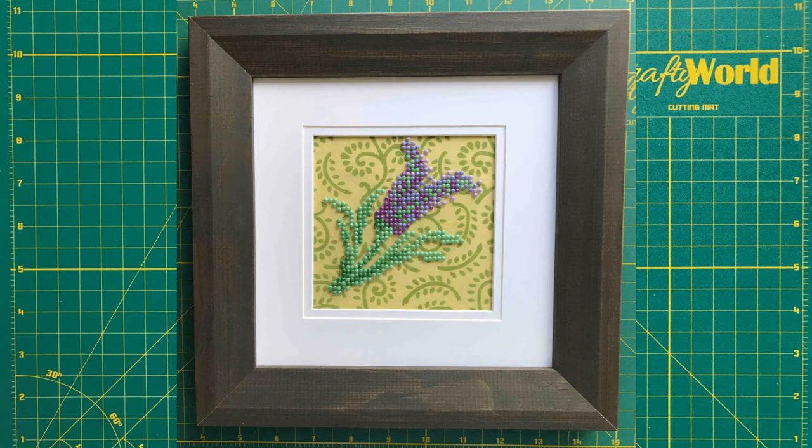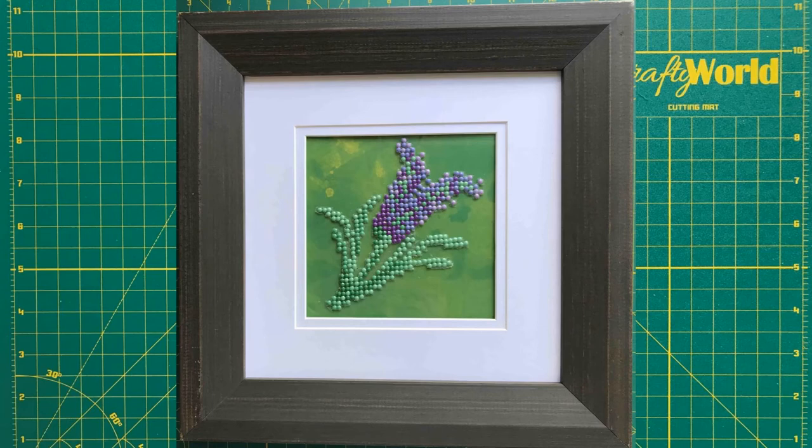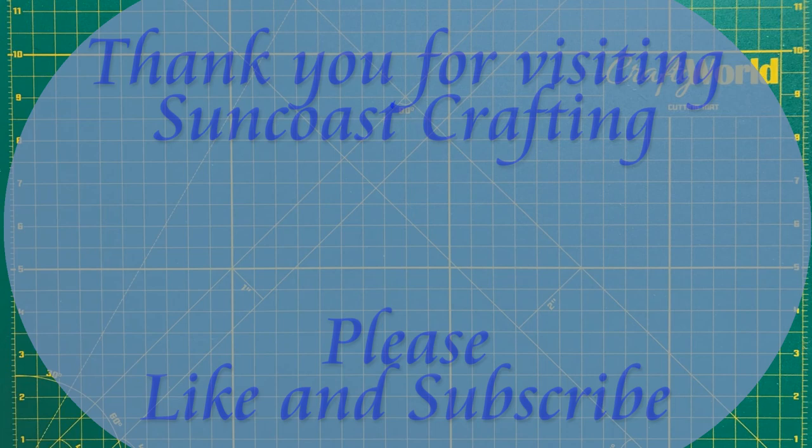If you have a masterpiece that you created on your own instead of from a pre-made diamond painting kit, please leave a link in the comments to your YouTube, Facebook, Instagram, and so on to share your beautiful work. Thank you for joining me today. I look forward to working on more projects that you are interested in. Please like and subscribe and join us again for Suncoast Crafting. Thank you.